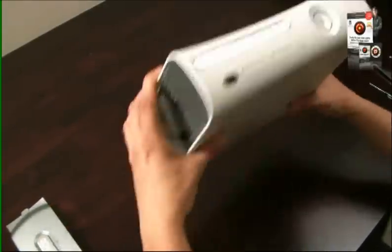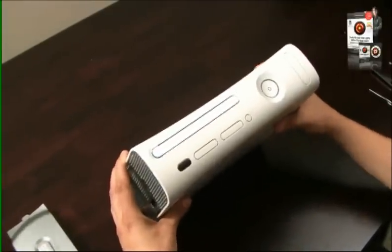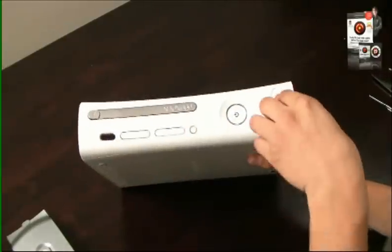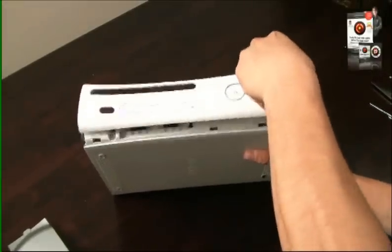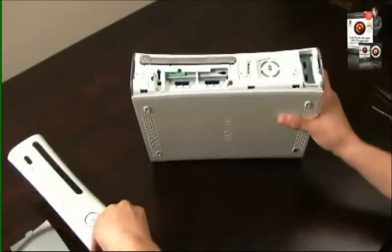Next we're removing the faceplate. Simply put your fingers to the USB coil right here, grab this piece and just pull it right off. It comes right off. Simple.